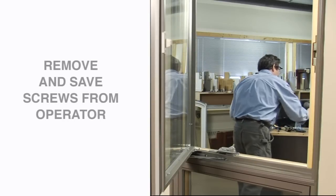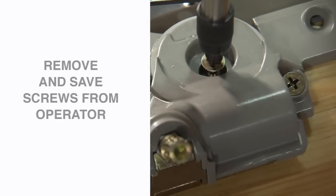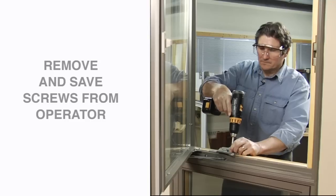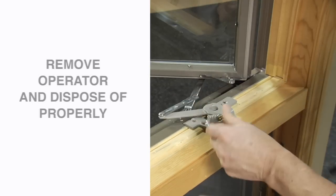The next step is to remove screws from the operator using a screwdriver or drill with a Phillips bit. Be sure to save the screws — you'll need them to attach the new operator. Once the screws are removed, you can easily remove the operator. Dispose of it properly.